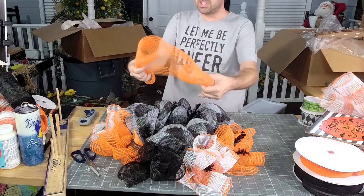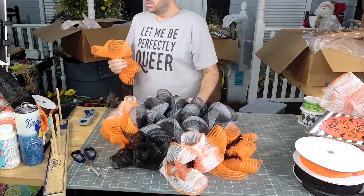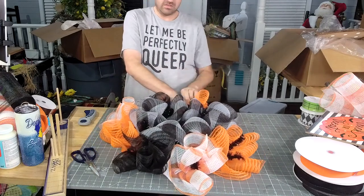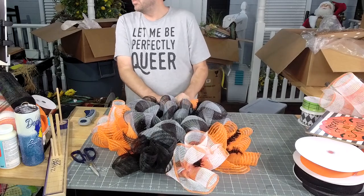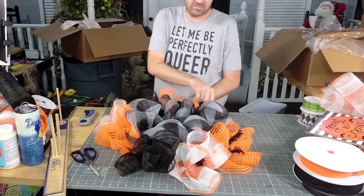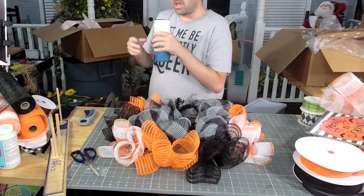Frida, educate us. We're waiting. If this shirt upsets you, you probably don't want to read the cup.